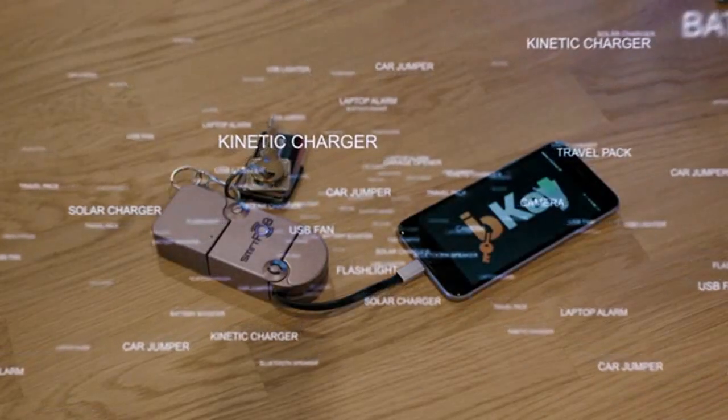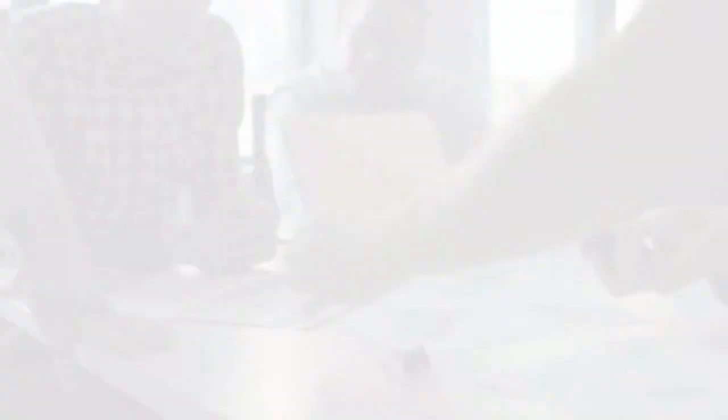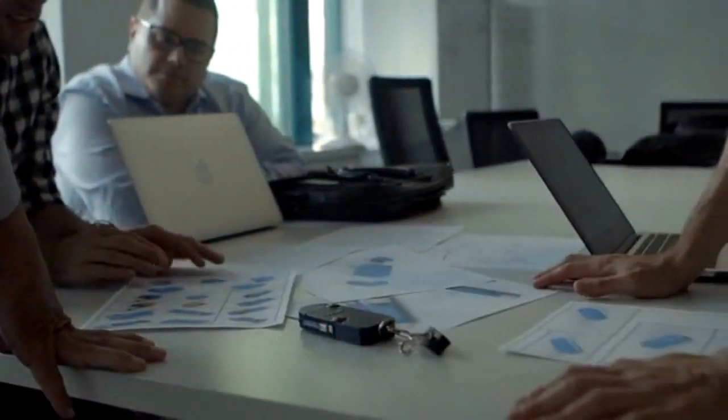Our existing lineup of modules are just the beginning — the possibilities are limitless. We've begun to make strategic partnerships with hardware manufacturers to bring new modules to SmartFob. And we're counting on you, our community, to tell us what you want to see most.